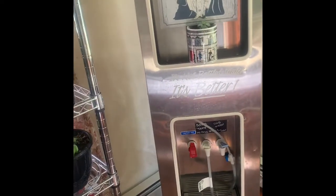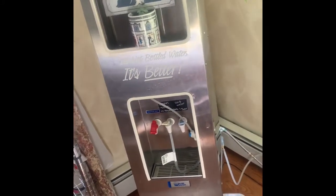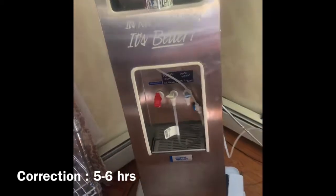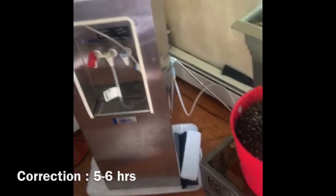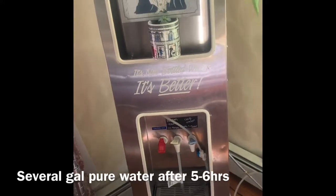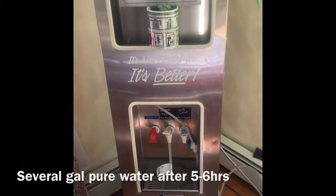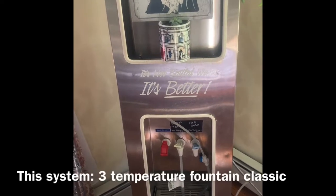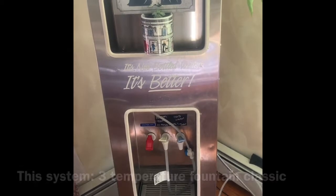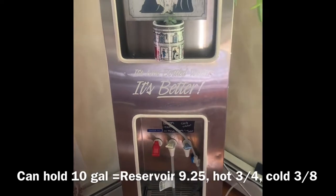They say it takes about five to six hours to fill, and it should hold nine and a quarter to ten gallons of water. We usually use about three gallons a day, maybe a little bit more, so that's sufficient for us.